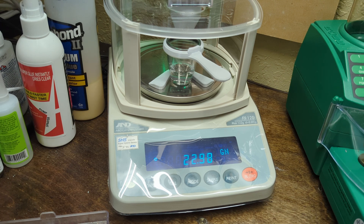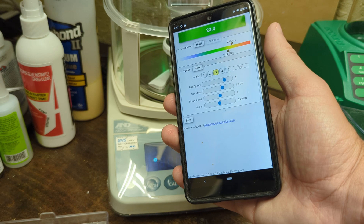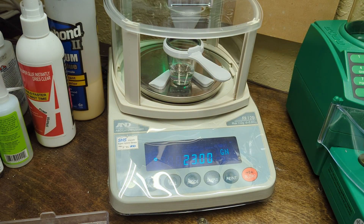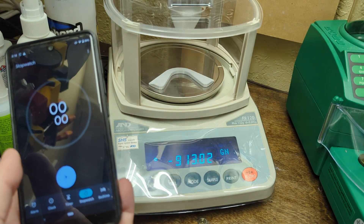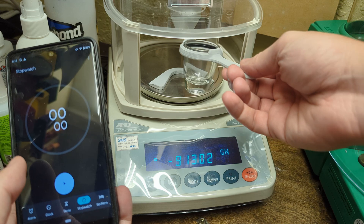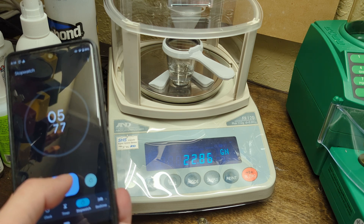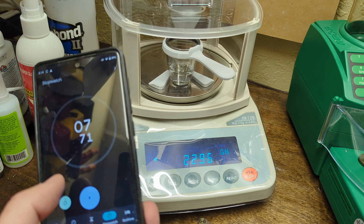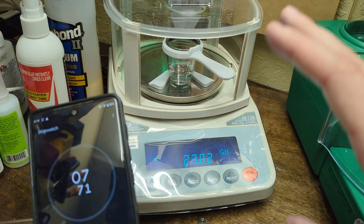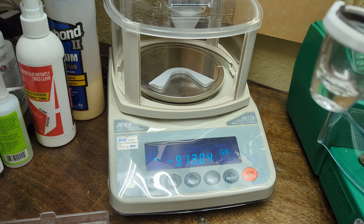I've got everything calibrated and ready to go. I'll give you a demo to see how fast this goes. So I'm going to pull this off, dump it into the hopper, and as soon as I set this and see the tear indicator, I'm going to start the timer. That was a little under eight seconds, which is a pretty good drop. That's from tear weight to the system saying we are done. As I wave my hands around, the scale's moving a little just from the wind because it's that sensitive. So this is going to be 20 drops set at 23 flat.